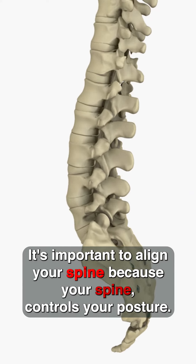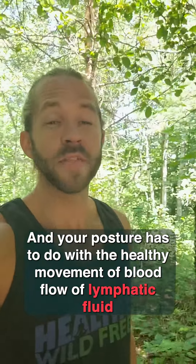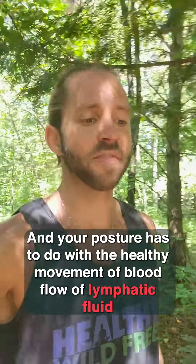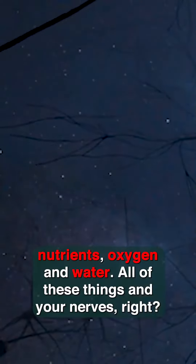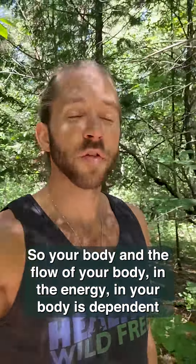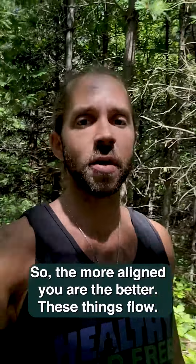It's important to align your spine because your spine controls your posture, and your posture has to do with the healthy movement of blood flow, lymphatic fluid, nutrients, oxygen, water, all of these things, and your nerves. So your body and the flow of your body and the energy in your body is dependent on the alignment of your body. So the more aligned you are, the better these things flow.